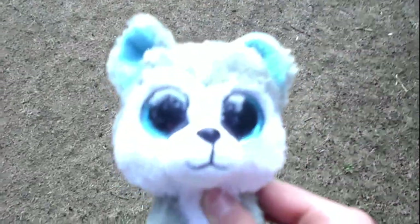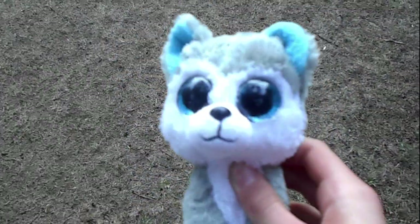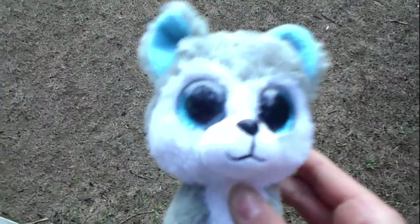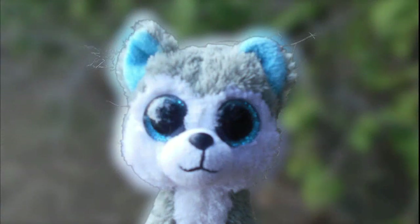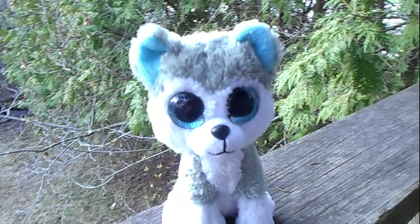Okay so here I am on a balcony - you can probably hear the cars going by - but I'm going to take a picture of Slush and then put it through an editor so that all of the things behind him are blurred. I took the picture, now let's go back and see.